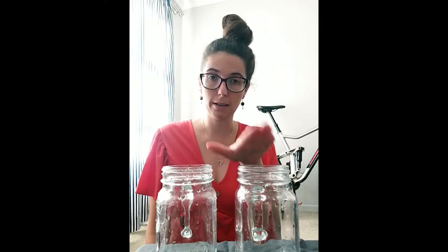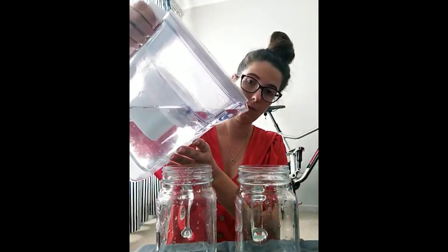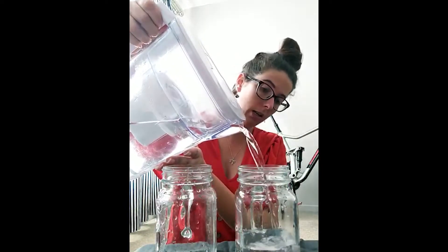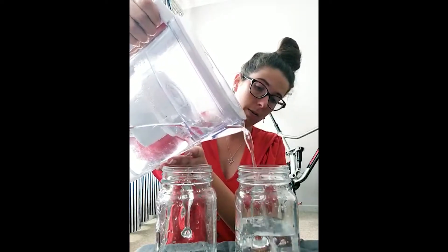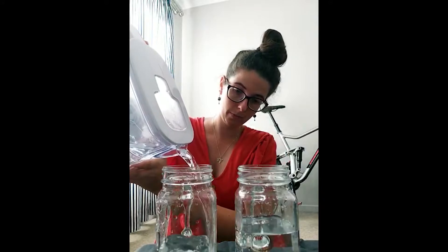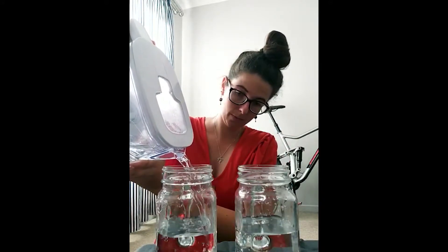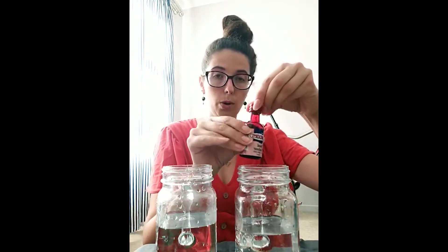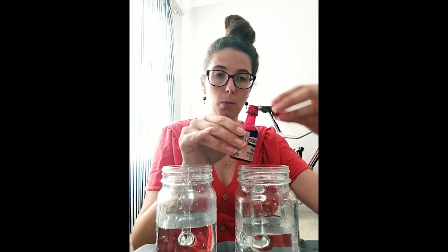When we're ready to start, I'm going to first put water in my two jars. Remember to use two hands and concentrate. Then we're going to pour some of our food coloring into our jars.